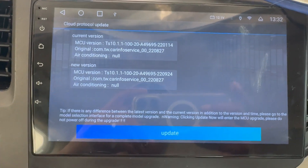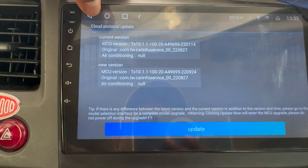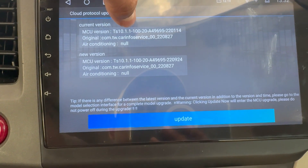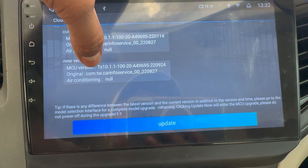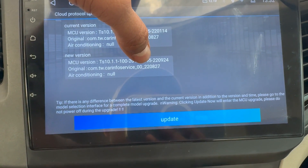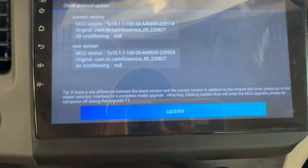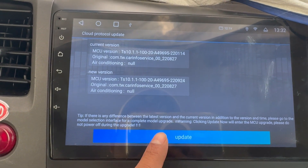The new MCU update has been downloaded. You can see the current MCU version is 220114, and the new version is 220924. I will press Update now.